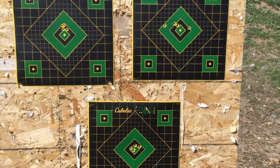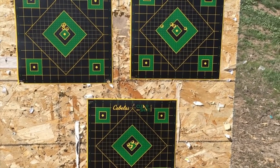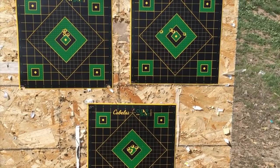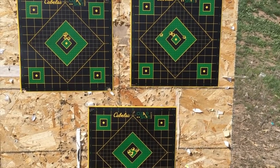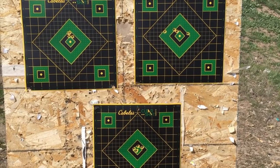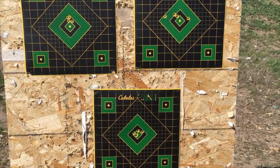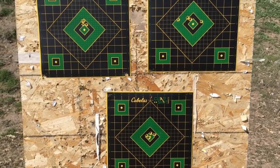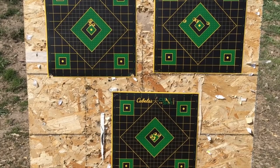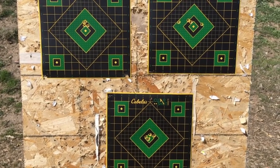You can see my 100-grain Hornady AMAX reloaded bullets — I did load them myself. The top right target and the bottom target were both the same bullets, but I settled down on that bottom target and had a much better grouping. It's much more comparable to the top left target with the 140-grain Winchester match ammunition at 100 yards.